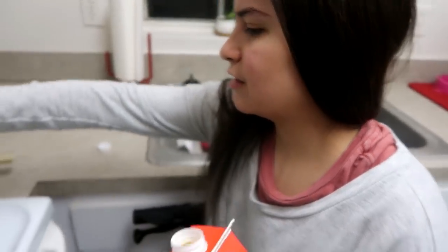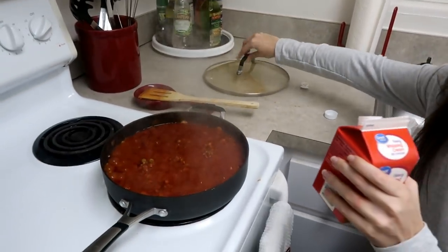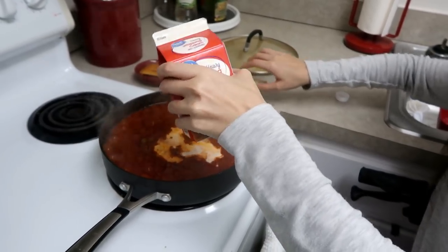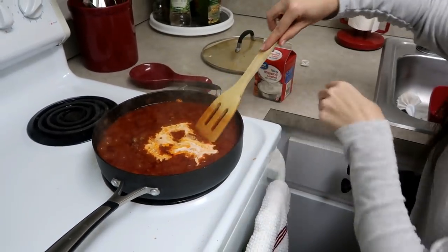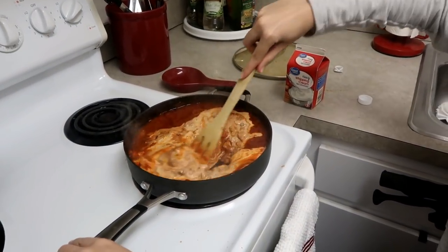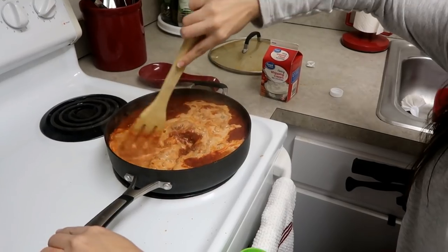Spaghetti is nearly done, and this is the last part for the bolognese — my favorite part. I'm going to put in some cream. Mix it in — it makes it a really pretty color and gives it a good taste — and then I'm just going to let it simmer for a few more minutes.